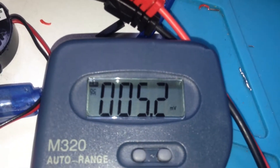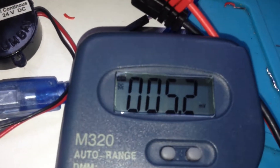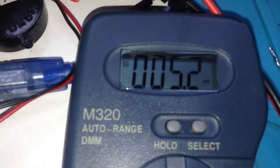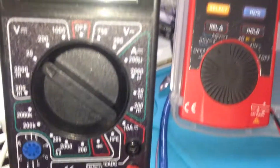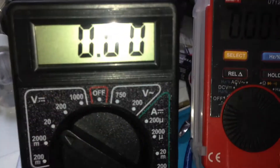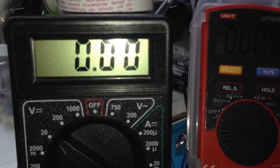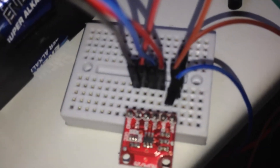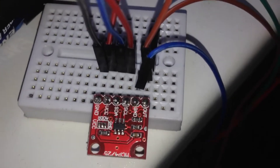0.25 millivolts — that's much better. The calculation is exactly right, as well as the Arduino setup. But this cheap multimeter cannot calculate anything; the output on the seven-segment is zero. So it means that with this module we are able to make a minimum of 5000 microvolts. This module is amazing.